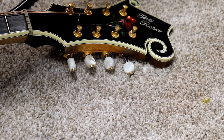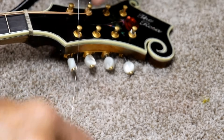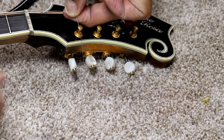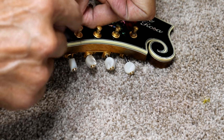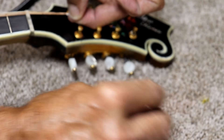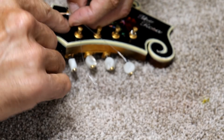I stick it through the hole from the inside of the peg head out. Stick it through the hole like so. I've got a little bit of a loop here as you can see. And I just come back with the end of the string back under the string right here.